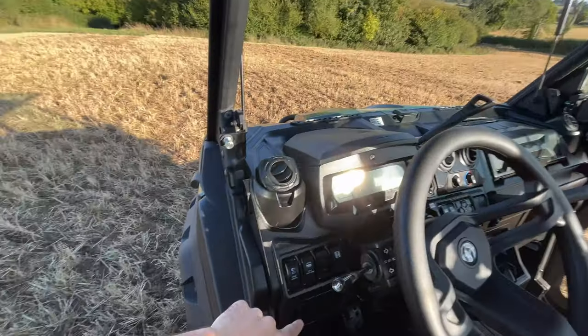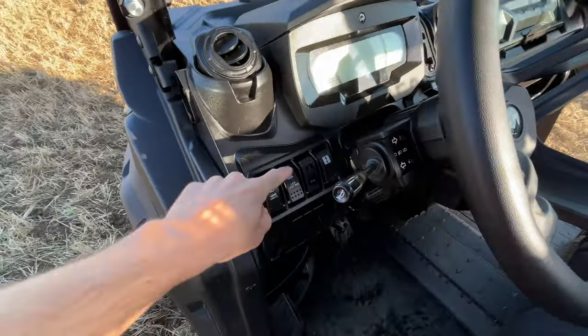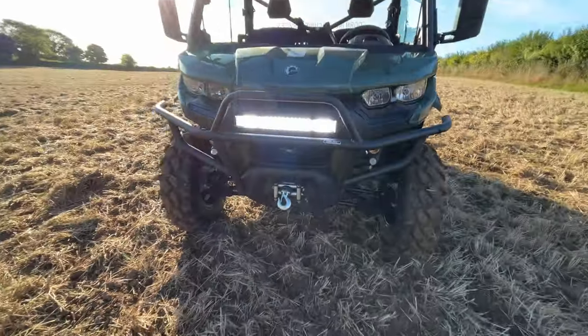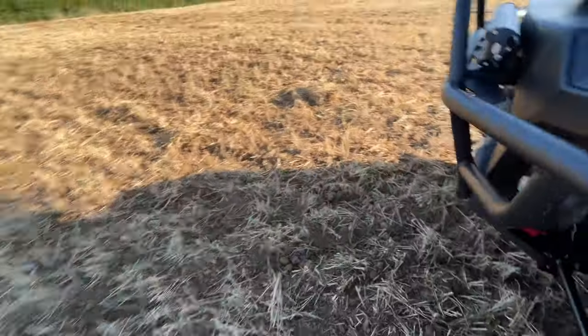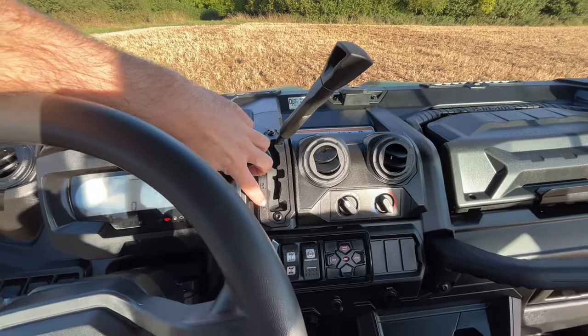I want to do a quick tour of the cab. We've got the normal working lights, the horn, the indicators, and an LED light bar at the front — turn that on and it's incredibly bright. You've also got a winch which sits out the front. Then we have all the controls: park, reverse, neutral, high, and low.